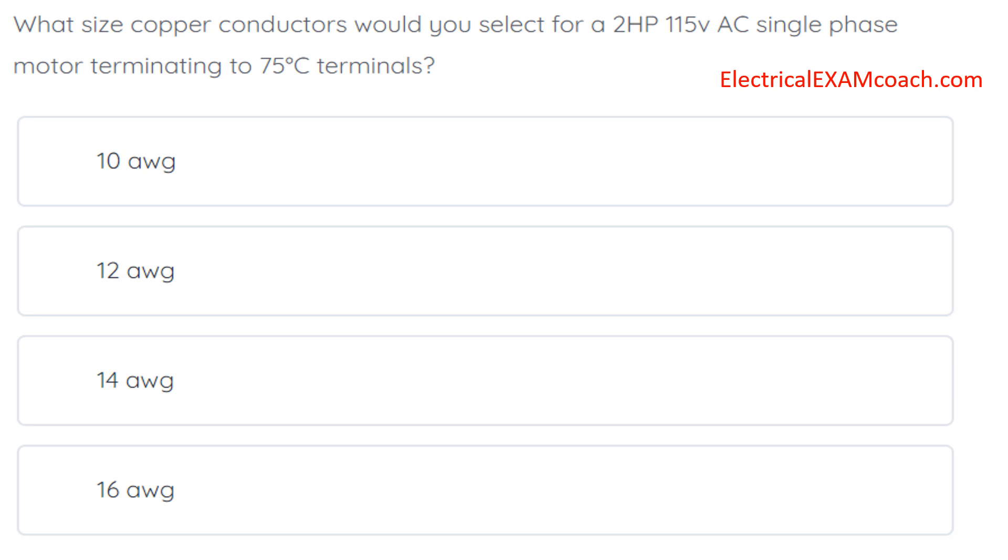What size copper conductors would you select for a 2 horsepower, 115 volt AC single phase motor terminating to 75 degree C terminals? The correct answer is 10 gauge wire.